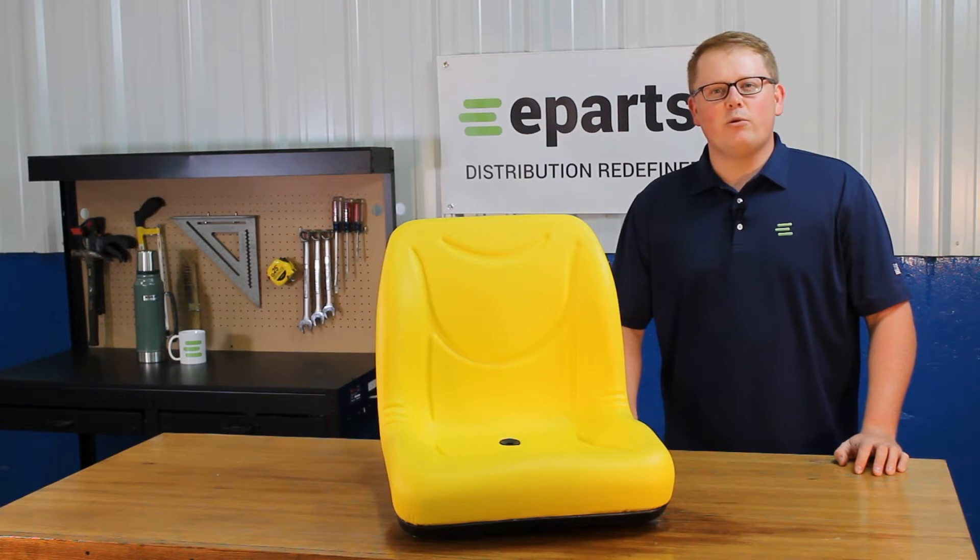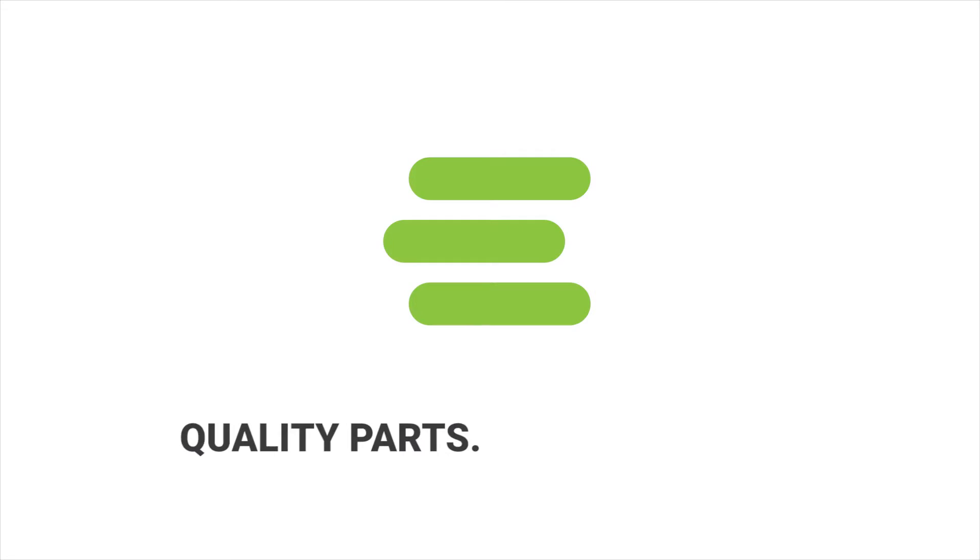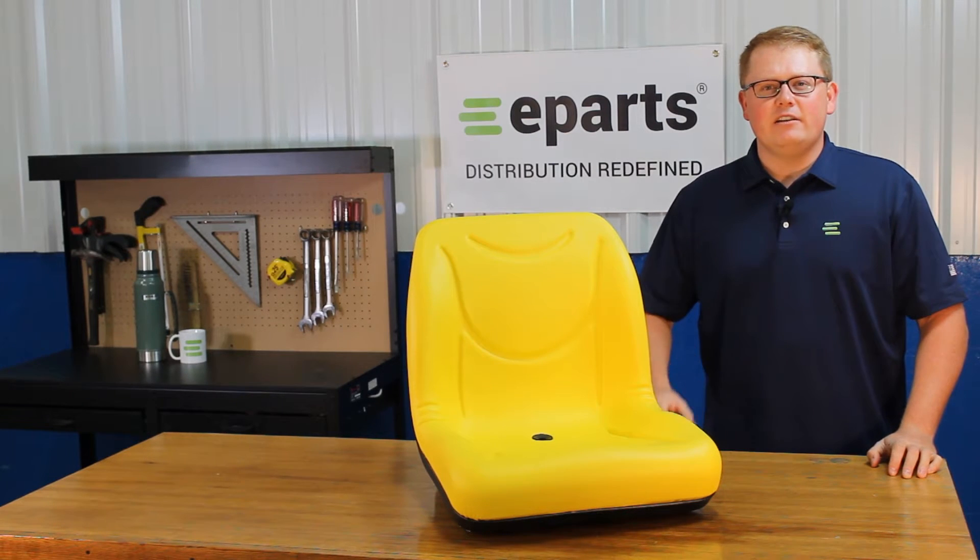Hi, this is Brandon with eParts and today we're reviewing part number E-LVA10029. This is a direct fit seat fitting a variety of John Deere tractor and gator models.